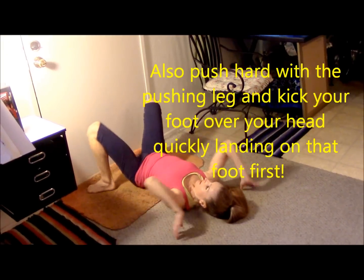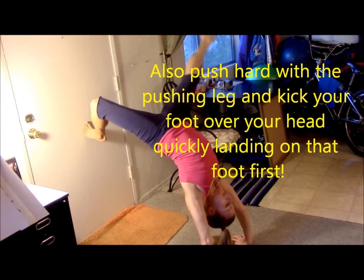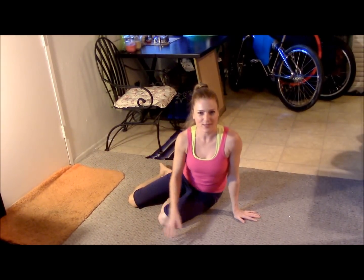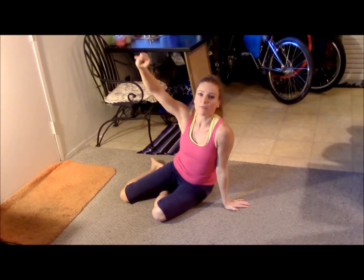Remember, when you're kicking that leg over, kick it straight over your head and try to keep your hips and shoulders straight. Look at what happens if you have it all crooked — scary. See how I kind of drifted off to the side like a snow drift? We don't want to do that. Foot straight over your head, and as you kick it over: big split, tight legs, strong arms, look for your fingers, and then lunge.